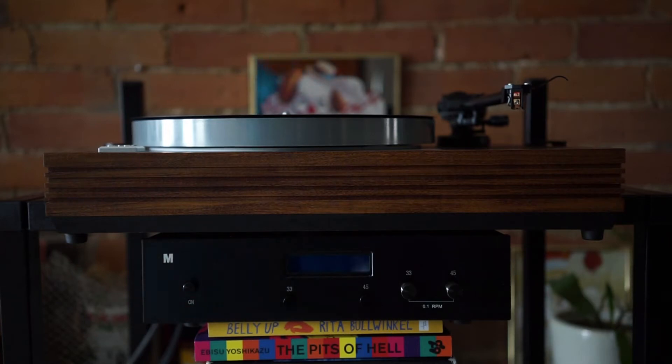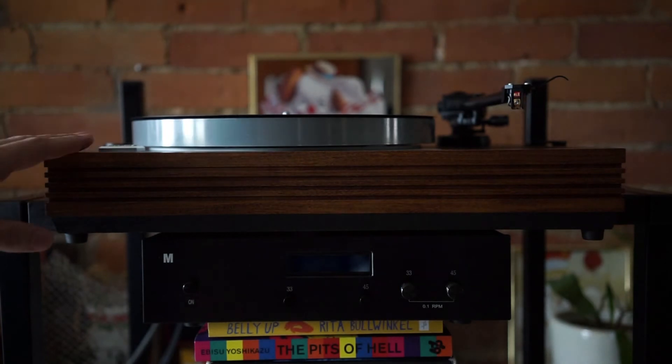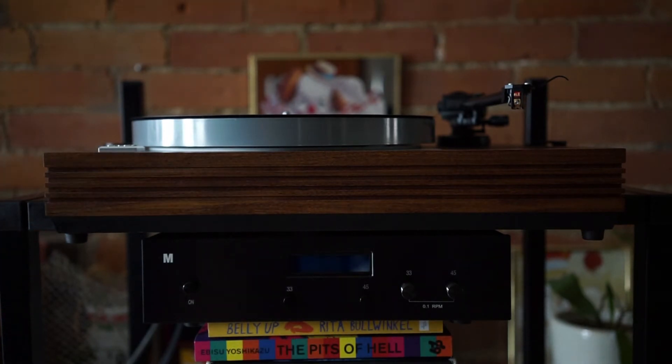I'm going to walk you through how this MOBR DC power unit works. I've got my LP12 in a jig, and I've got this on a stack of books so you can see the two at the same time. I've got things underexposed so you can actually read the screen.